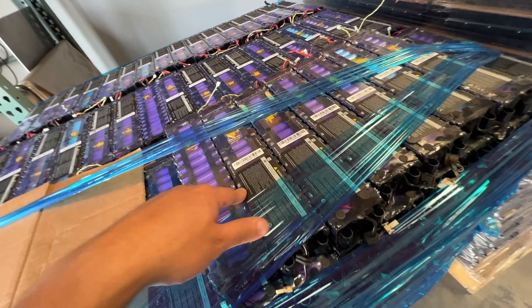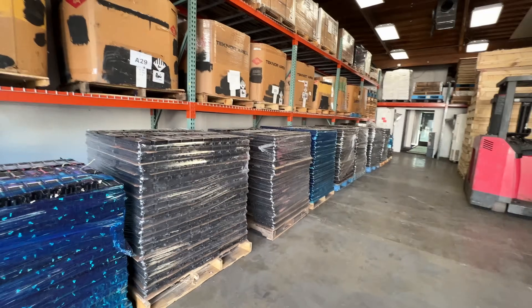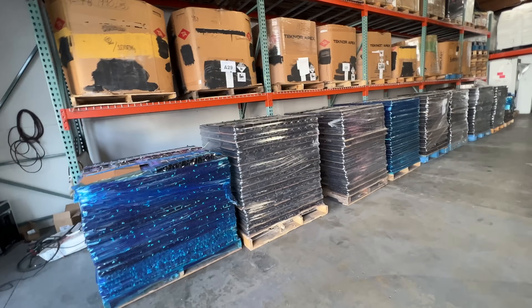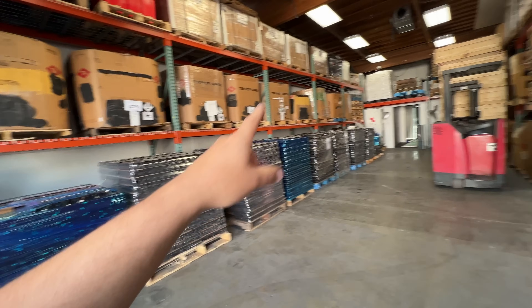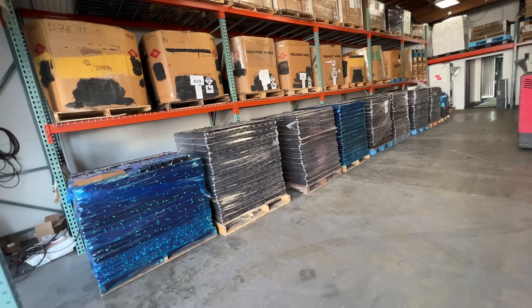We also got another pallet of the 30-cell packs — 2600 milliamp hours — these are pretty popular, you guys are buying a bunch. As you can see, I did the math and this is close to two megawatt hours of batteries here. That's pretty crazy — about 3,500 to 3,600 battery packs total.